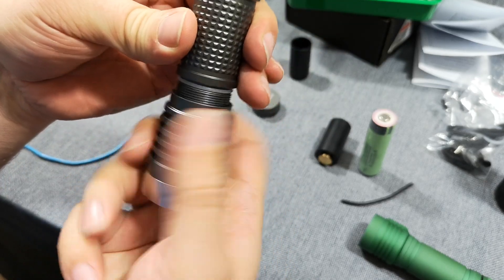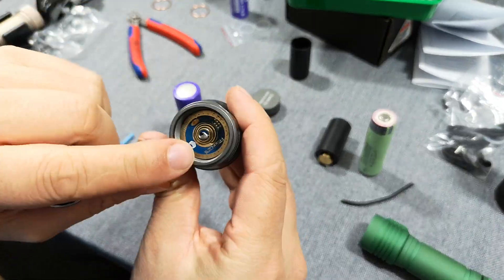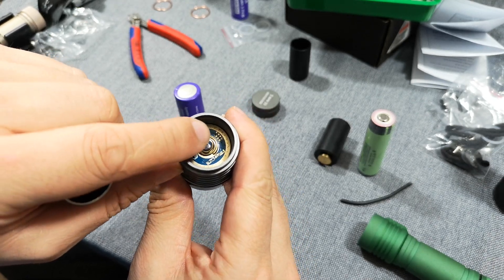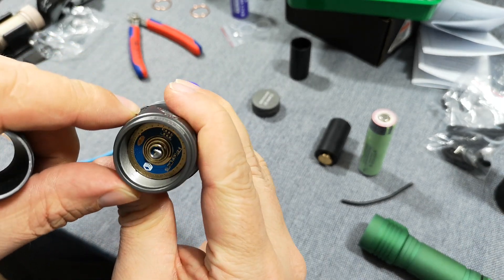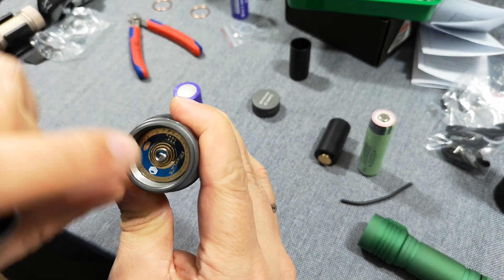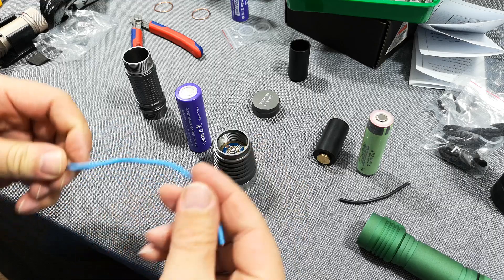First, unscrew the battery tube if possible, then check if you have a nice ground area — which means this copper part on the driver. There's nothing in there, and you must be very careful not to shorten anything from the outside to the inside.